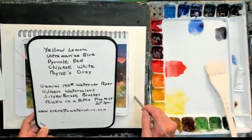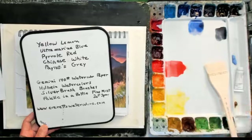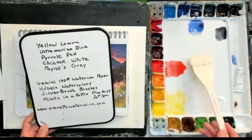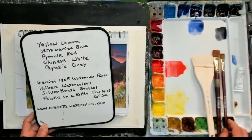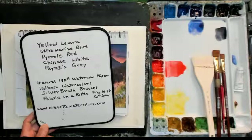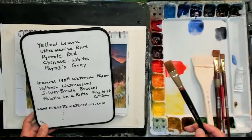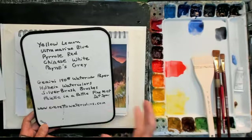I'm going to be using Gemini watercolor paper, 140 pound, cold press. On my brushes today, because I'm going to be doing a lot of washes, I'm going to use a soft hair brush — a silver brush. I have a two and a half inch hake brush, a three-quarter inch flat, and probably a half inch flat. Those are natural hair. And a designer round brush, which is a number eight round. I'll also be using a Hobine one inch, half inch, three-quarter inch flat round synthetic brush, and a number eight round synthetic brush.